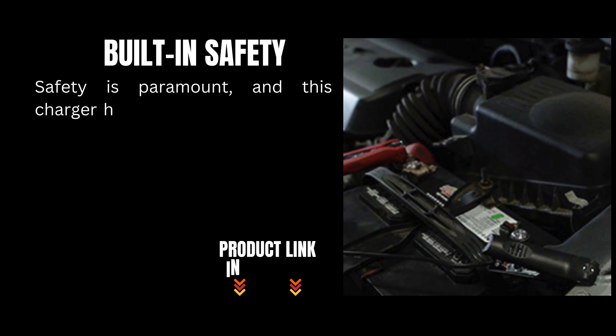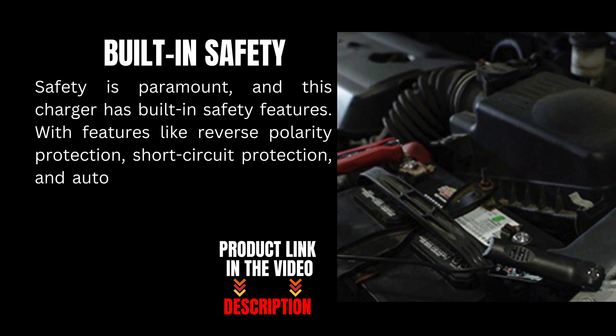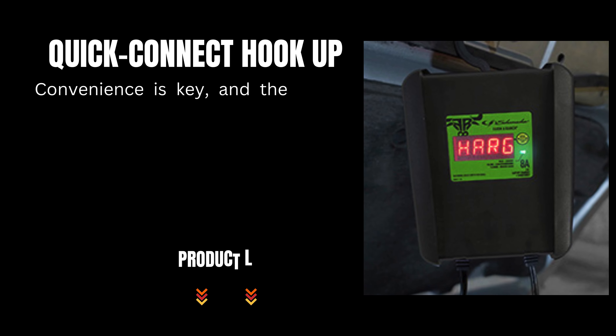Safety is paramount, and this charger has built-in safety features. With features like reverse polarity protection, short circuit protection, and automatic shut off, you can be confident that your battery and charger are protected from damage. Safety first, always.